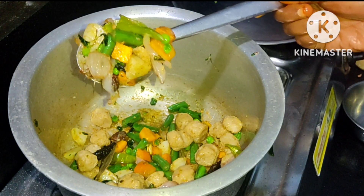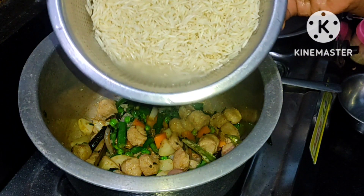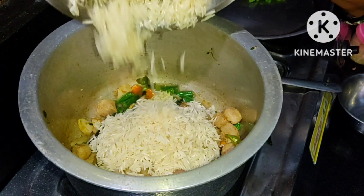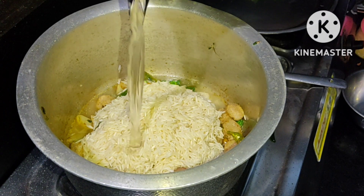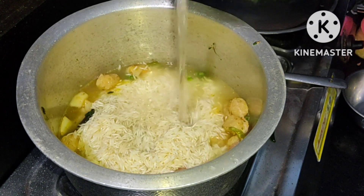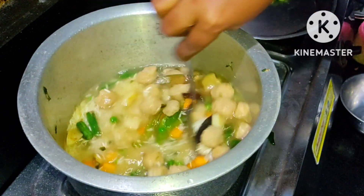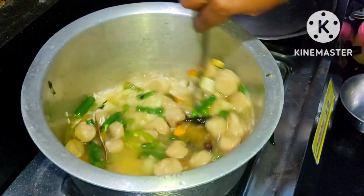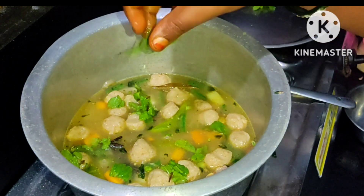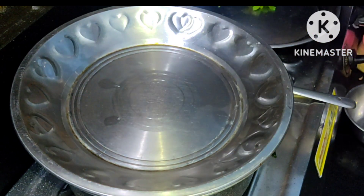Now we will add that to the dinner of the cook. We will add rice to 4 minutes. We will add water to the glass. We will add rice to the pan. We will cook a little bit in the pan.